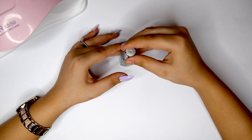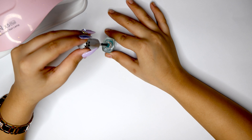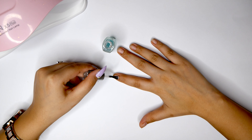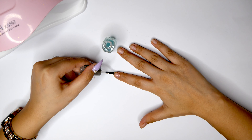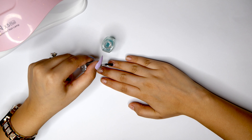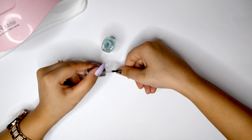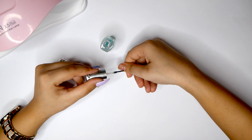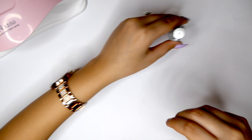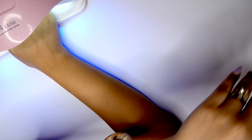Now I'm going to be using a gel base coat. I'm just going to cure that for 60 seconds and then we'll come back and apply our poly gel.